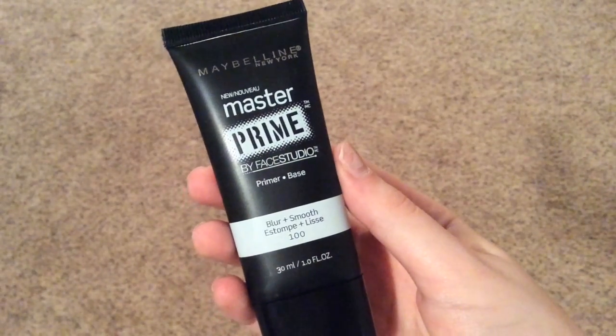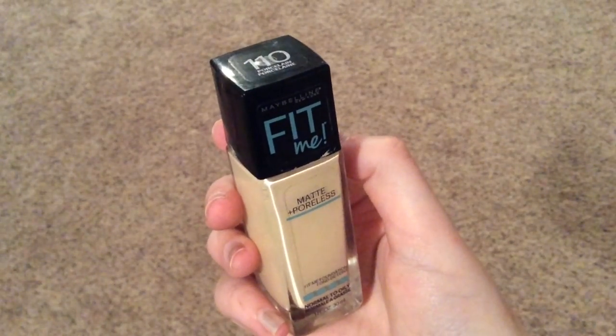Then I'm using the Maybelline Master Prime to prime my face. I just put dots all over and then rub it in as good as I can. Then I'm taking the Maybelline Matte and Poreless Fit Me foundation.